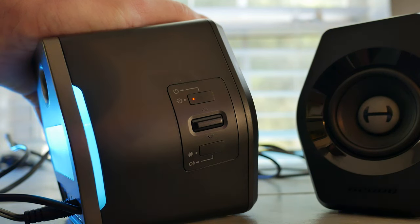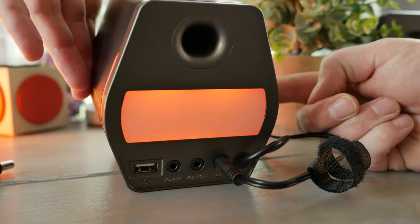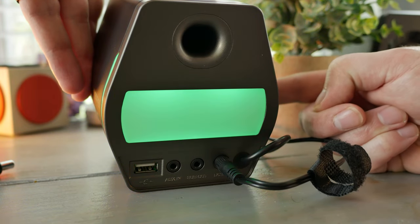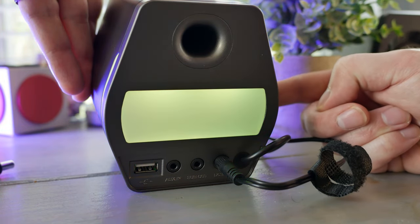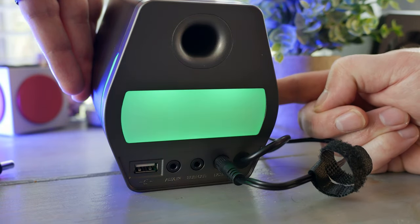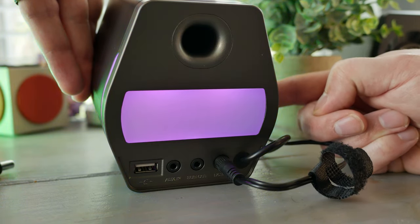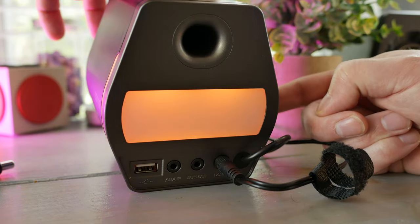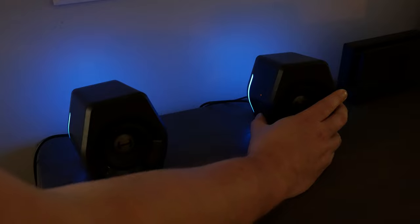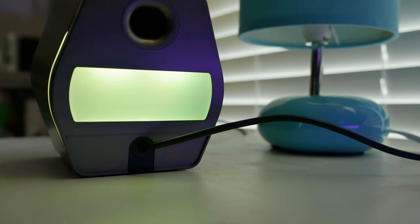Just below the volume rocker is the first multifunction button. A short press swaps between game mode, movie mode, and music mode. Long pressing allows you to swap between multiple static color lights, breathing single-color lights, or a rainbow effect. And if you don't want the lights on, you can get to a setting that turns the lights off altogether. Accent lights are located on the rear and are a nice touch, but the diffused light looks best at night spilling onto a wall for that ambient glow — you won't notice much during the daytime.